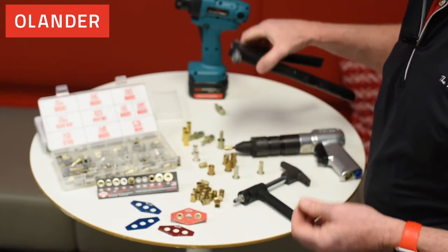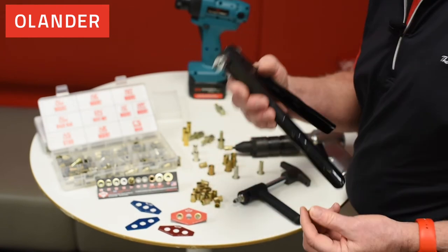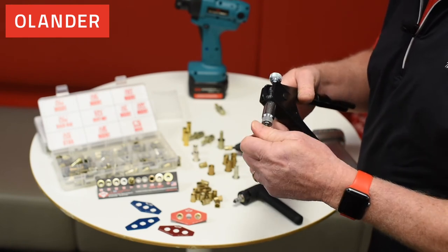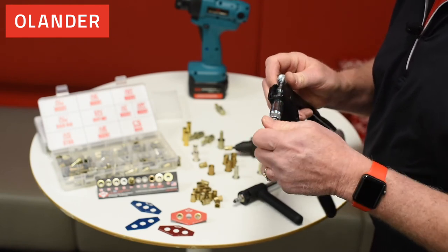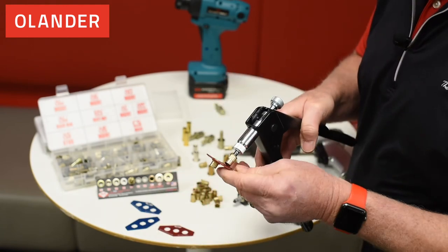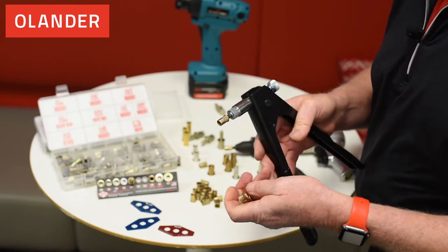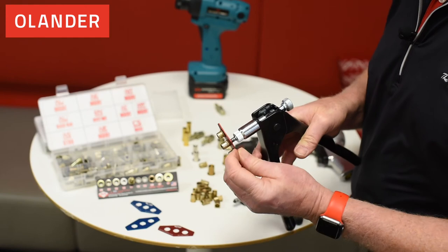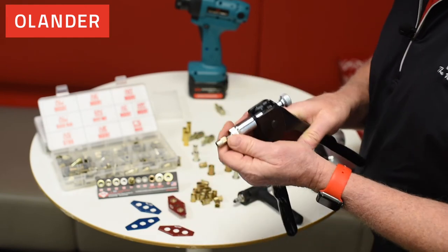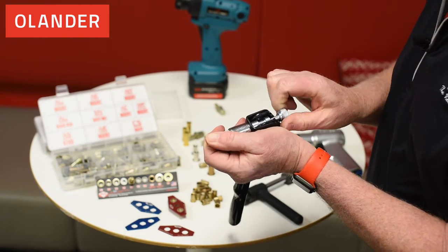We also have less expensive tools. These work just as well except they're manual placement. I turn the insert onto the tool, put it inside the hole, and then collapse the insert. I need to adjust this for the particular size, but you get the idea — it collapses the same way. The only difference is I would have to turn the knob to get out of the insert.